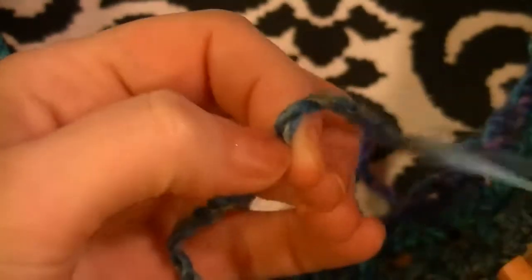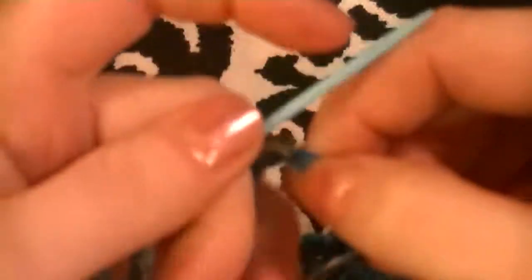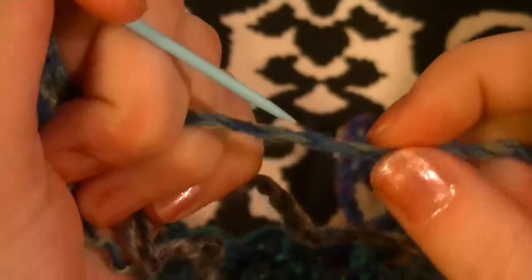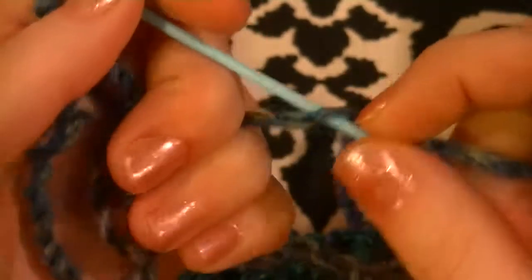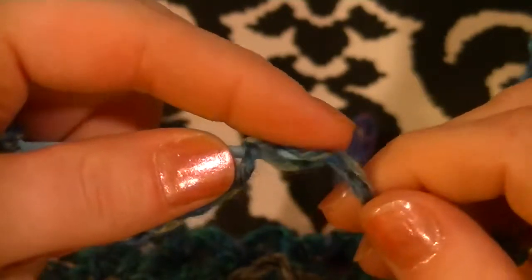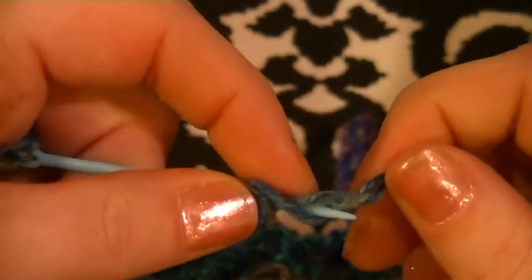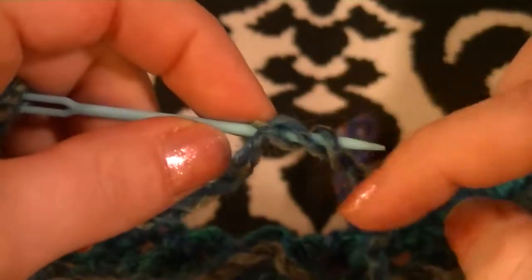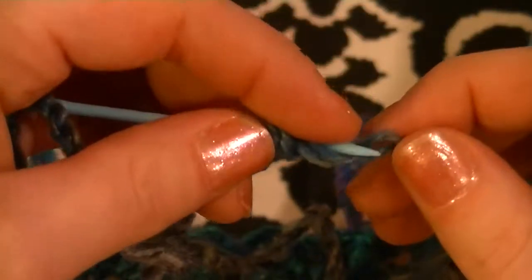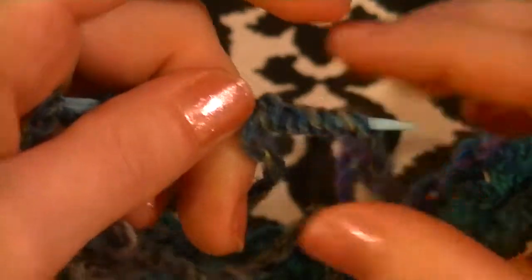This is the working yarn, and this right here is where we want our color change to be. We've got our tapestry needle and the new yarn crossed over. What you do is untwist the yarn — it's just a two-ply — and run the needle down through the middle of it. The more plies it has the easier this is. Make sure it's coiling around; sometimes if you're not paying attention you can do it so it just pulls right out.